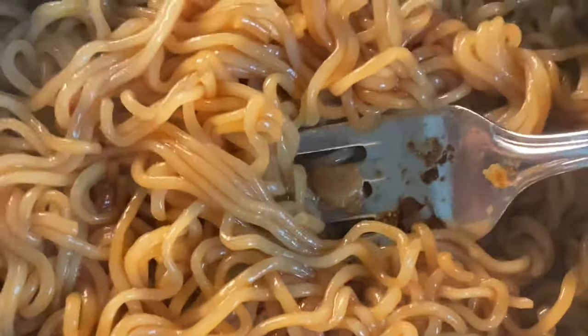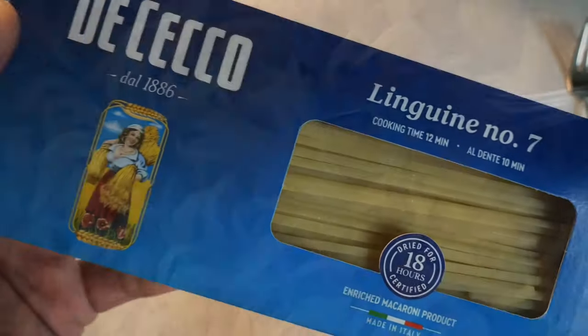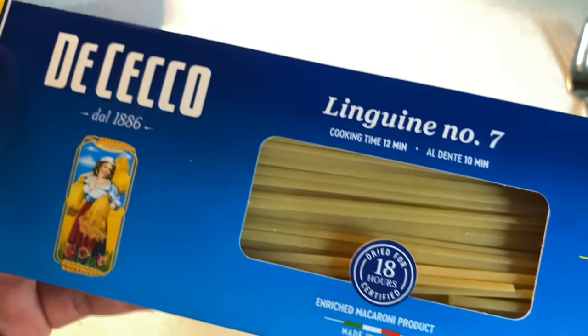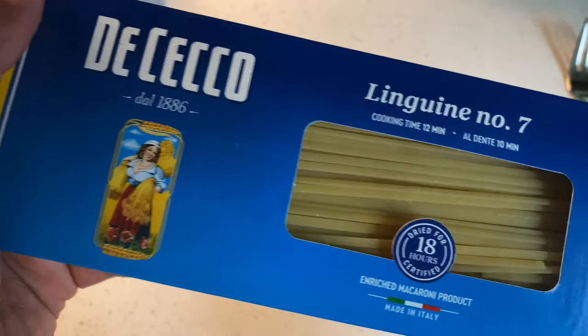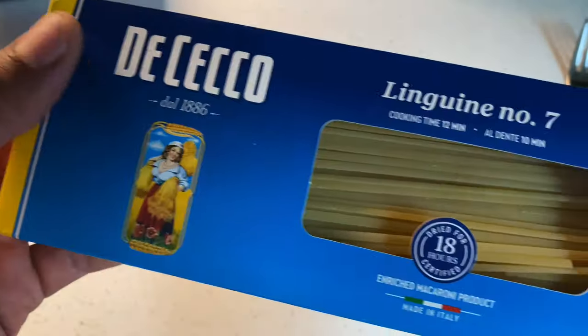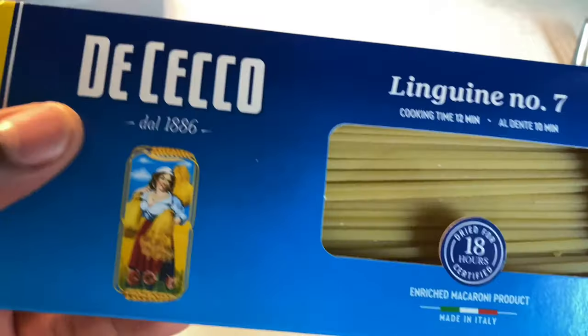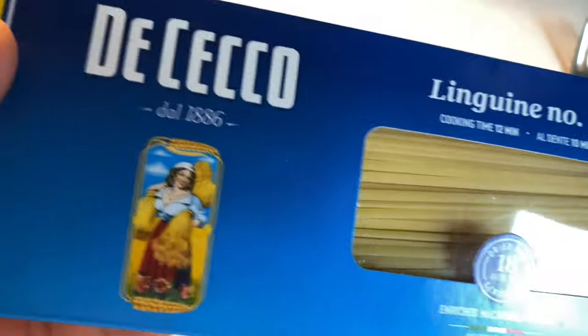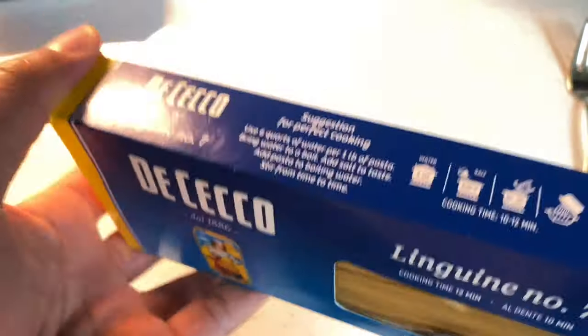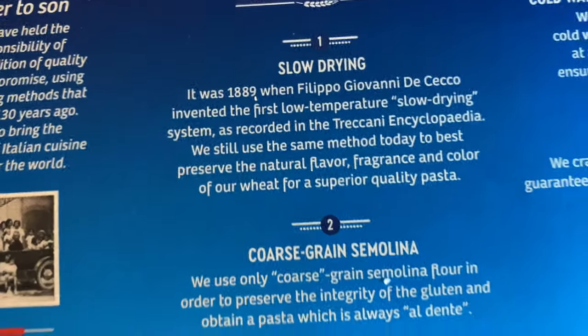Today I'm going to be making linguine with marinara wild mushroom sauce — it's one of my favorite recipes. The first thing I'm going to do is boil the noodles. I have linguine made by a company called De Cecco, and on the back it shows you instructions on how to cook these noodles.